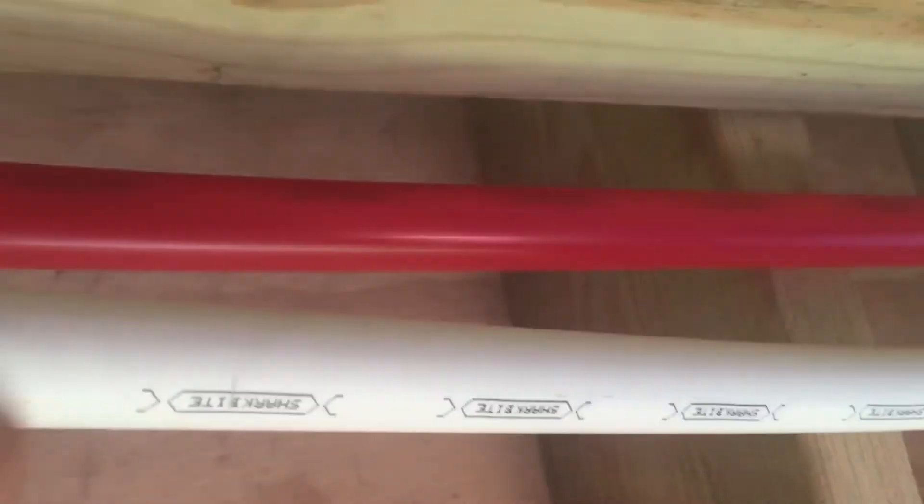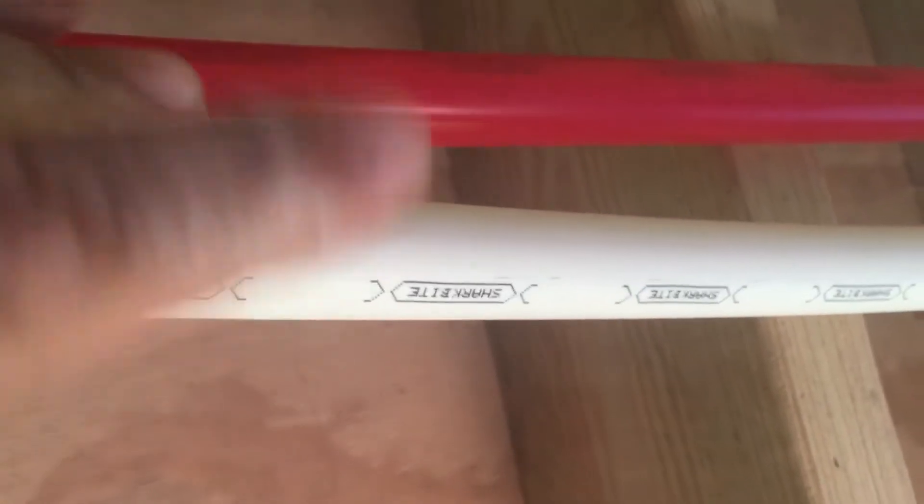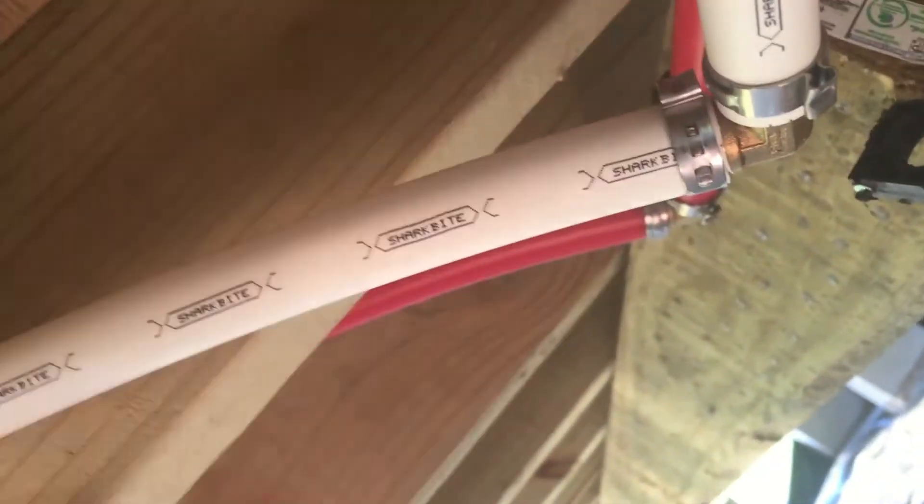So we're using PEX tubing. We've got the red and the white — red's for hot, obviously white is for cold. And this elbow right here, we use a crimp tool to get those sealed up.